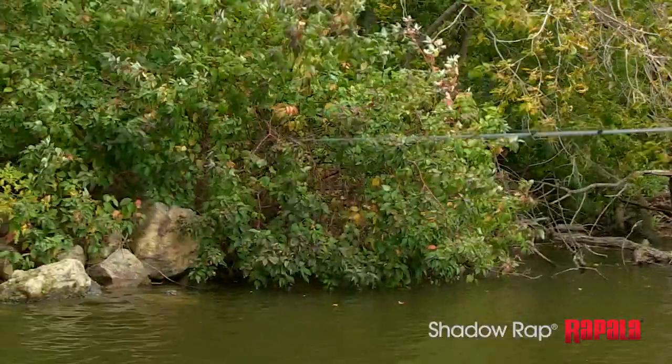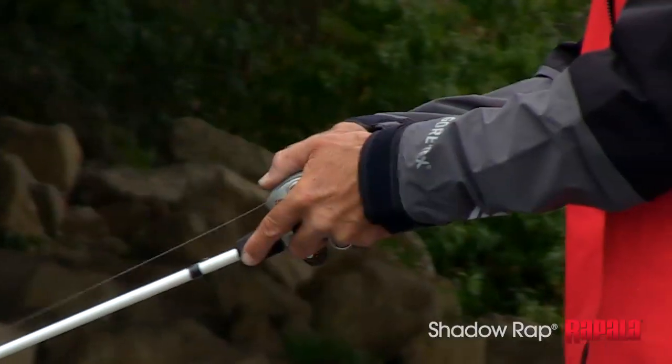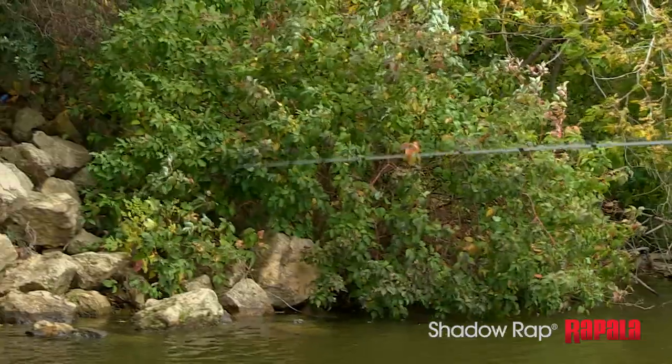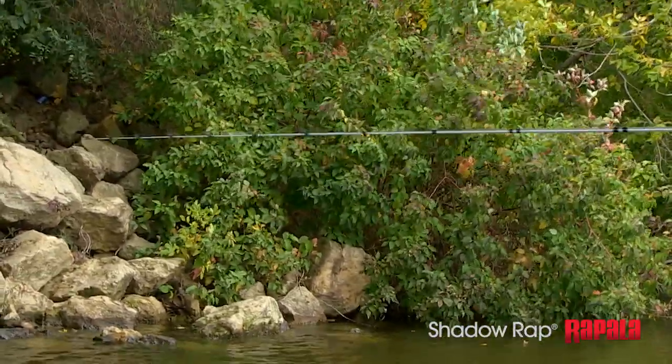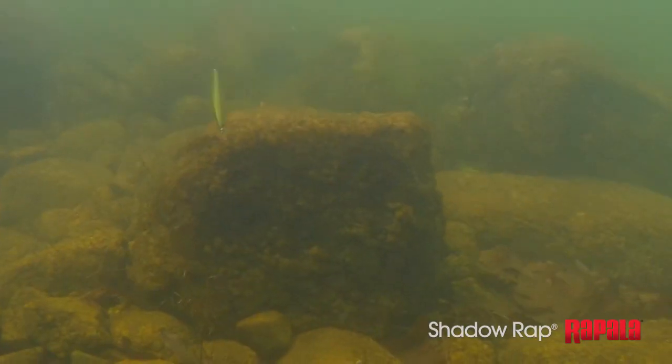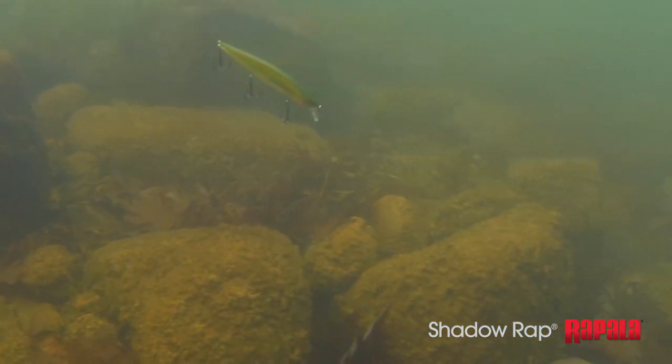A couple little tricks with the shadow wrap. One is what I call a micro twitch, and this is a real great retrieve when the water is real cold. So many people get in the habit of hard jerks, but when that water gets cold, I don't want that bait moving a lot. So I make that cast and — if you watch my tip — I just kind of shake it. It's almost like worm fishing or drop shot fishing. I shake it and let the bait stop, shake it and let the bait stop. Every time you're shaking it, that bait is doing these little tiny twitches, and then on the pause it fades off.